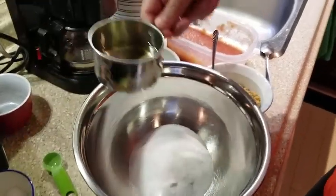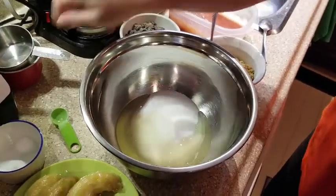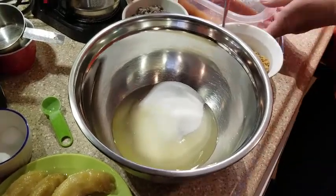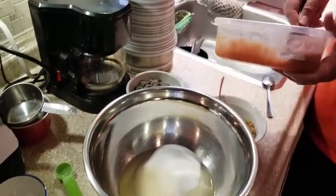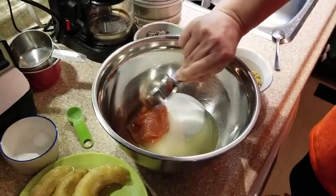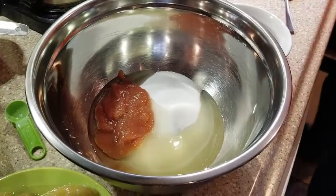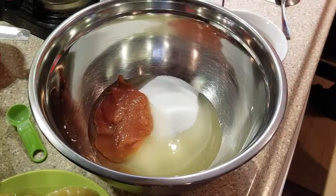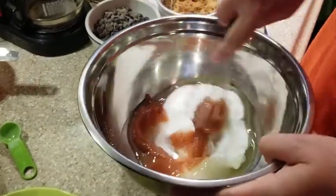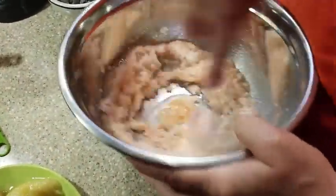In a bowl mix in one cup of sugar, half a cup of vegetable oil, and one egg — or in our case a quarter cup of applesauce, which we used as an egg substitute since during the coronavirus pandemic we couldn't get to the store and we were out of eggs. Mix the sugar, the oil, and your egg or egg substitute until nice and creamy.